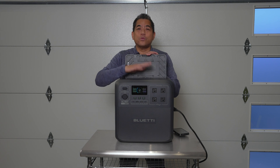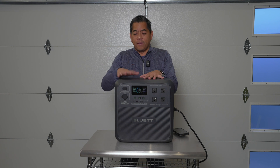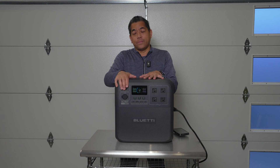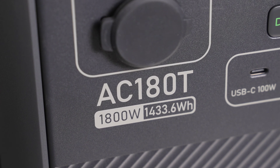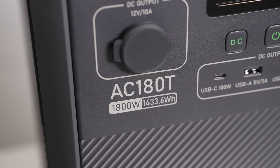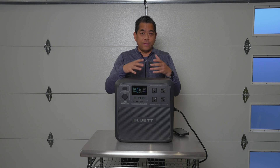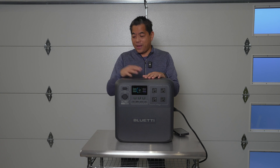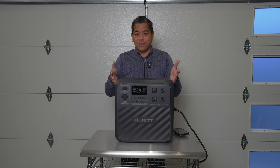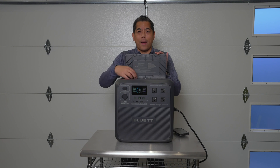For the swapping system, it's designed to handle 5000 battery swaps. Solar input is up to 500 watts, making this a really versatile generator. You can use the app. It might not have all the features of the bigger units — like the UPS settings on the 200L — but the big plus here is the swappable batteries.